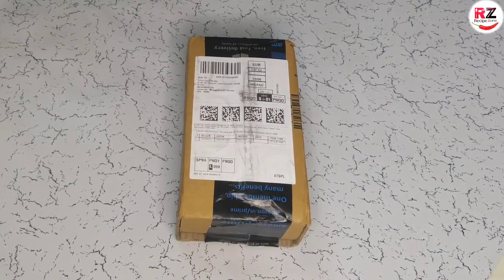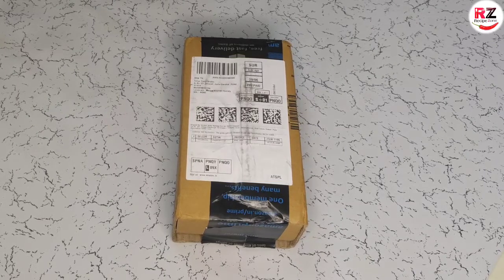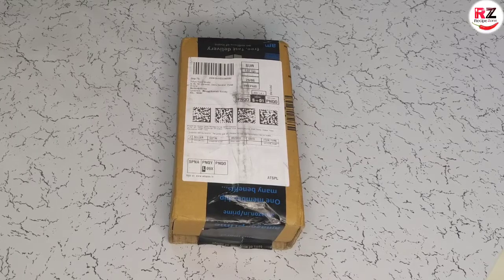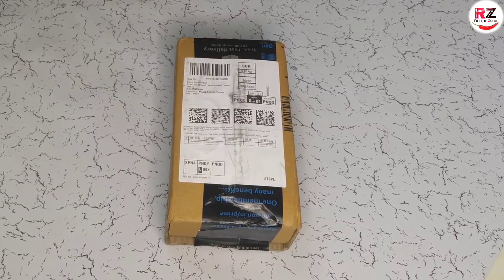Hi guys! How are you? Welcome to my channel Recipe Zone. Today we have not brought a recipe for you. Today we have brought an unboxing video. I am going to unbox an Android phone.